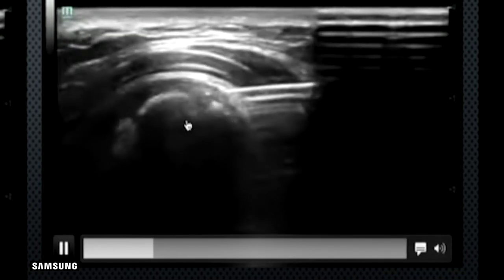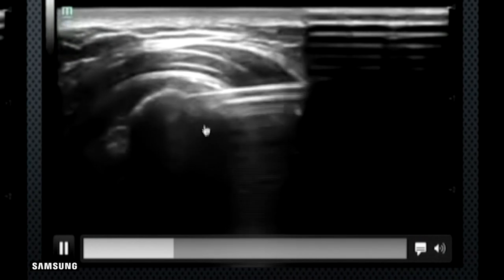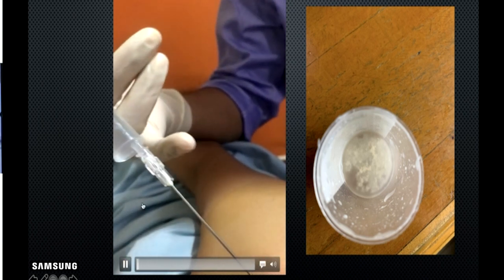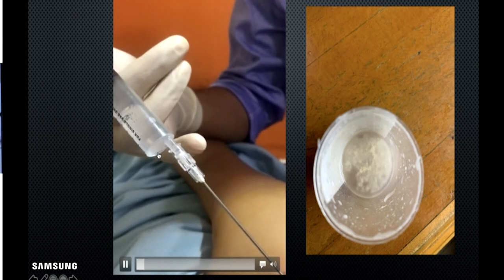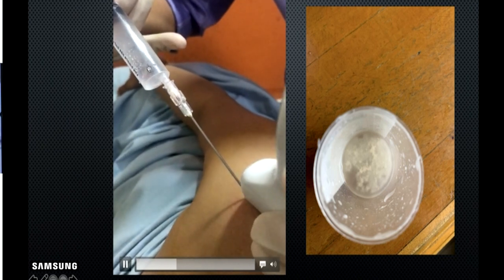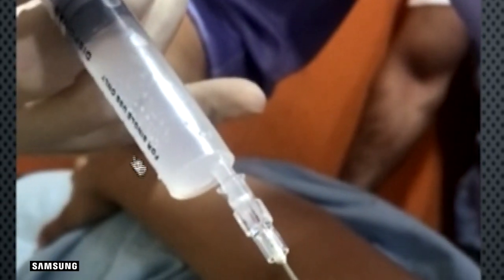Once inside, start pulsating first with 2% lignocaine. The inner part of the calcification slowly breaks down and comes into the syringe. Then repeat alternately with saline. When pulsating, you can see a puff of smoke — that's the powder of calcification dispersing. Some amount of the calcium powder gravitates to the bottom of the syringe, and the saline becomes more turbid.